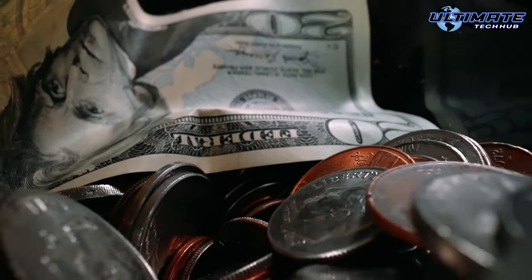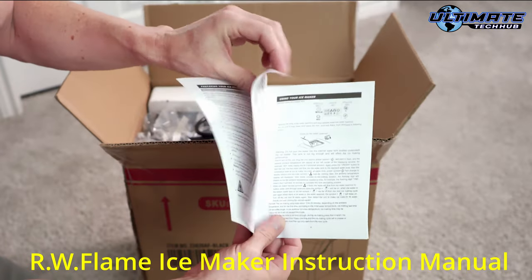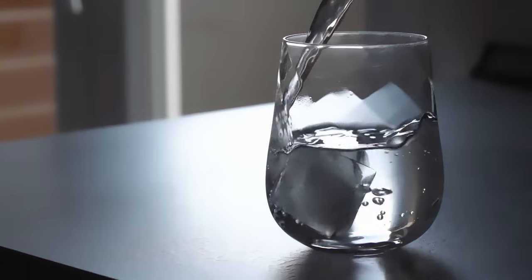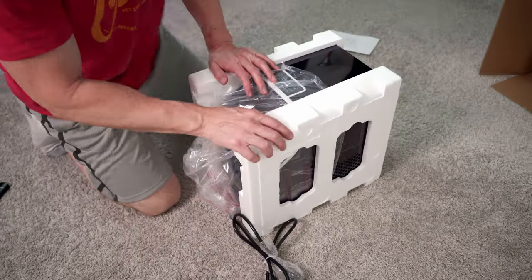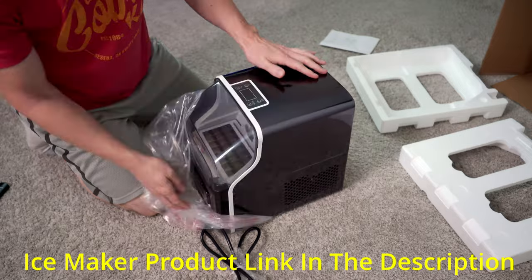A portable ice maker would allow us to bag our own ice, and this would save us time, gas, and most importantly money — because bagging your own ice at home costs pennies on the dollar compared to buying bagged ice at the store. And most importantly, because you make your own ice at home, you control the quality of the water that goes into making that ice, unlike buying bagged ice from the store where you're never really sure of the water quality.